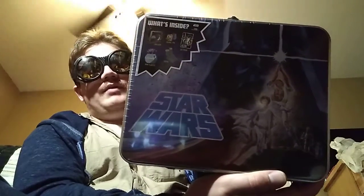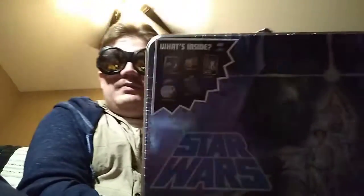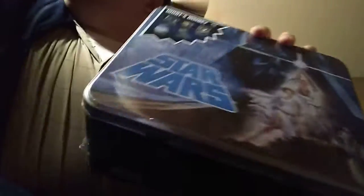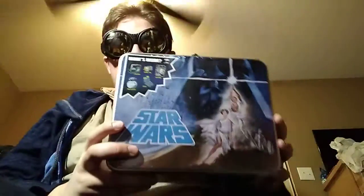Here we got the design from the first Star Wars. What do we got inside? Well, we've got — this is just the standard lunchbox. We got a pin, art print, some socks, and a planter, according to the listing. And we got the Star Wars commemorative series from the Skywalker saga.